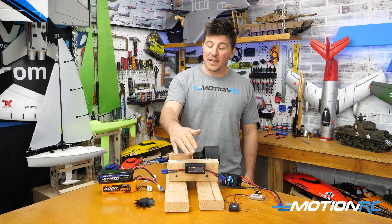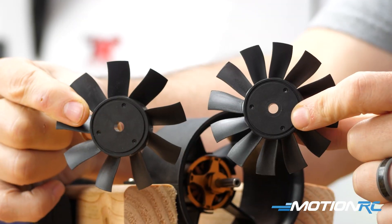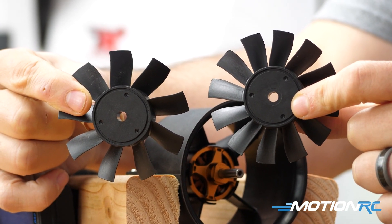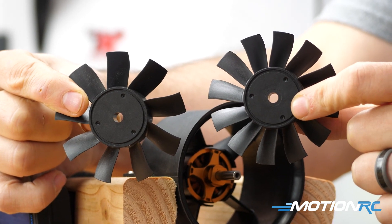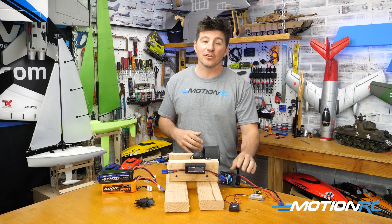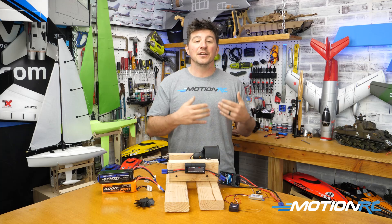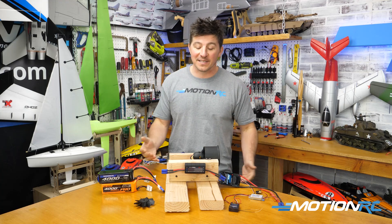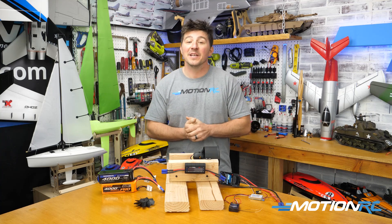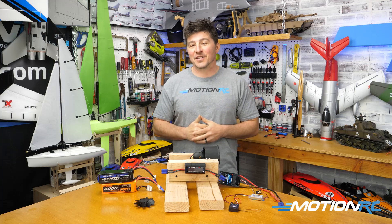One thing a watt meter can quickly do is, let's say you put on a different propeller — it could pull more amps, and if your electronic speed controller is rated for, let's say, 60 amps, but your new propeller pulls 70, then your electronic speed controller is not going to like that. It can burn out in the air, and you can lose your motor and your plane all at once. So the beauty of a watt meter is it's an insurance policy to help save you when you want to make these changes.